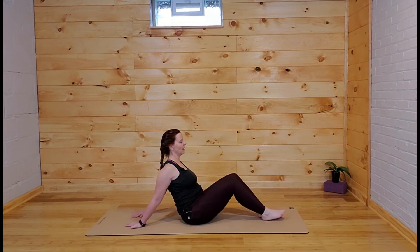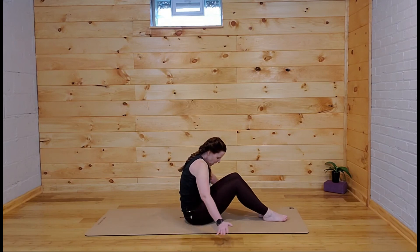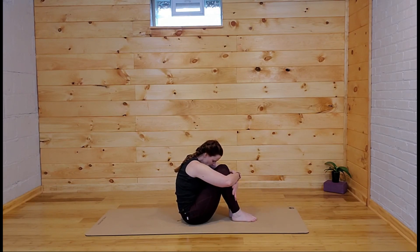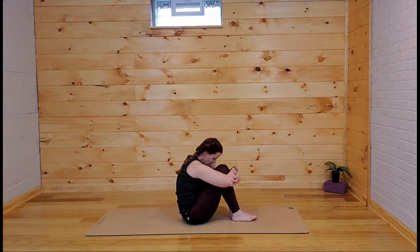Releasing the figure-four and to come out of it, slide forward, pulling the shoulder blades apart. Walk the heels in towards your seat, wrap your arms around the legs, grab onto opposite elbows, and tuck the chin. Take a few rounds of breath in this little ball shape — it should feel really nice in the arms and back.